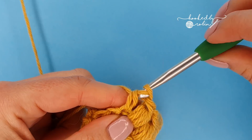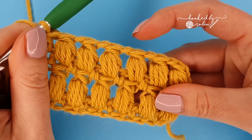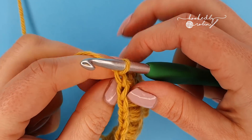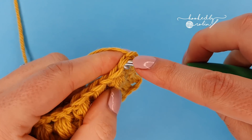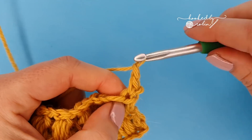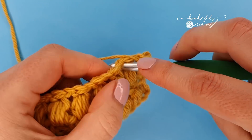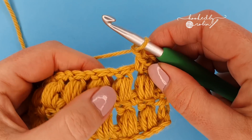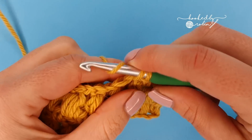Then chain one, turn, place a single crochet into the top of that half double crochet, chain one and place your single crochet in between the puffs, chain one — keep going all the way back down the other way.